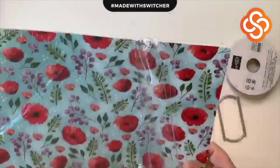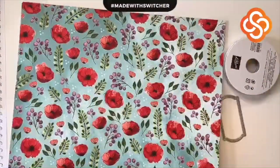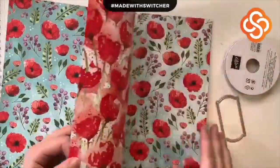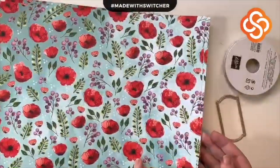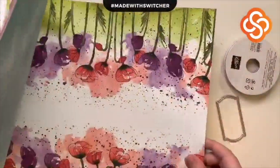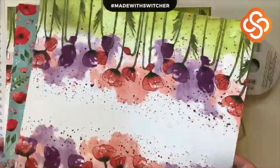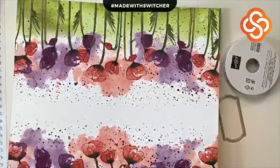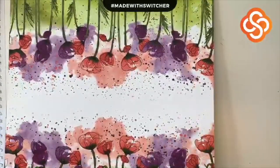Last but not least, we're going to dig into this paper — the gorgeousness of Peaceful Poppies! How many of you already have this bundle? How many of you want it? The colors are done so well together. That is the paper we're using on this card — I love it!